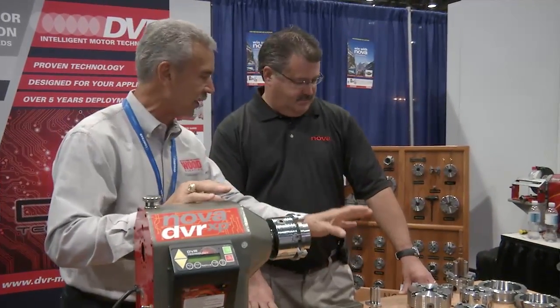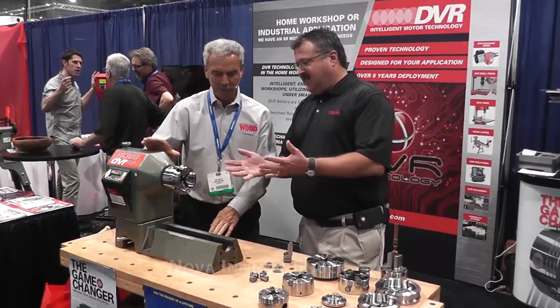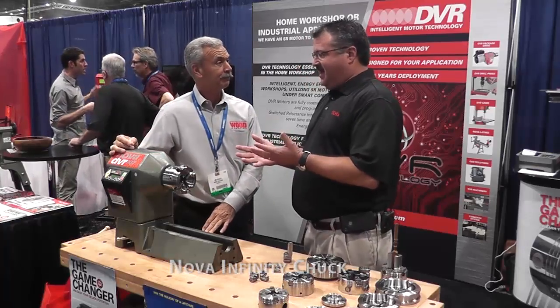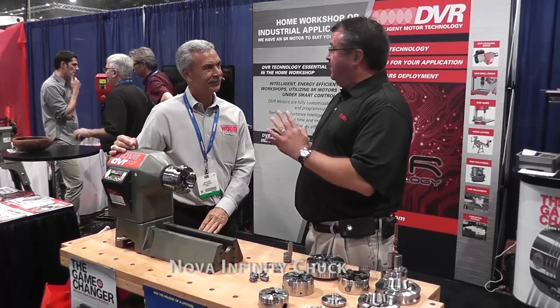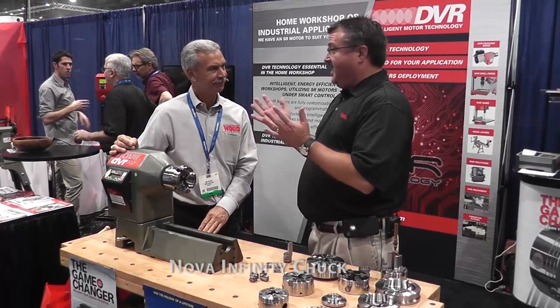This chuck and all of the things with it look like there's a story behind it. Yeah Jim, this is our new Infinity system. In 1998, Nova invented the first self-centered chuck and it really changed woodturning forever. Now 25 years later, Nova's done it again.